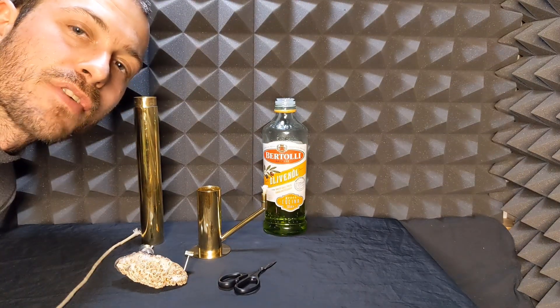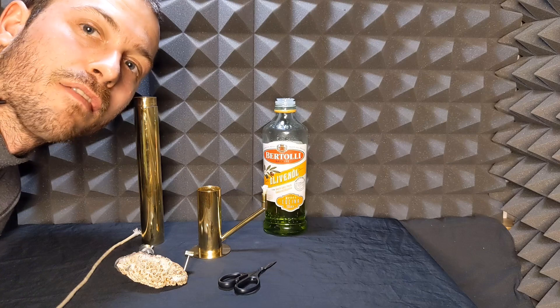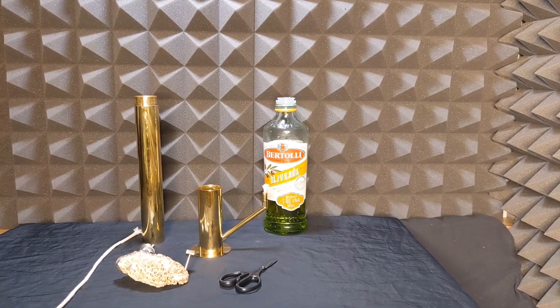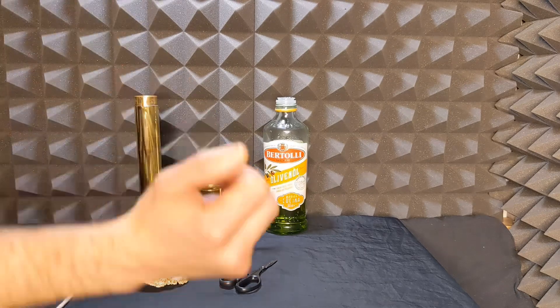Hello, this is just a little instructional video for those of you who have an oil lamp. I'm going to go through the parts.